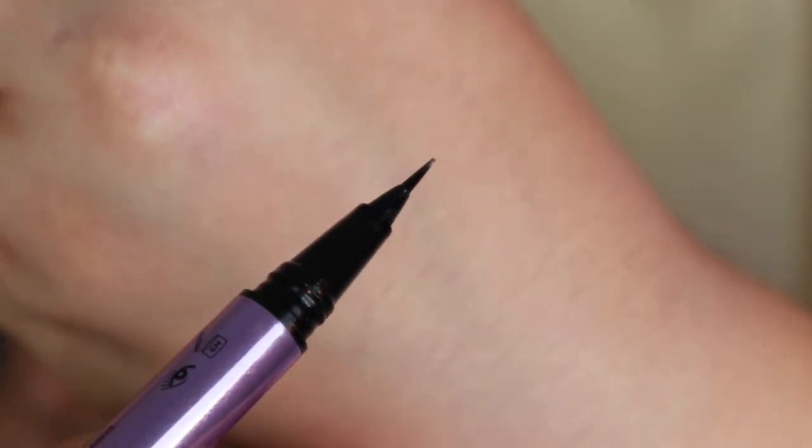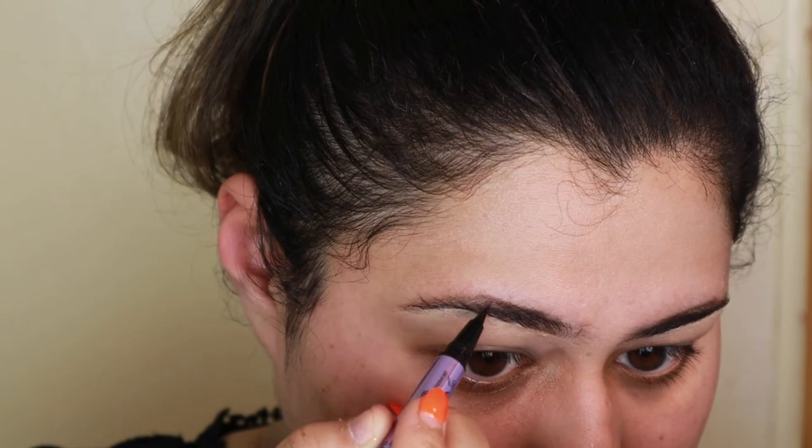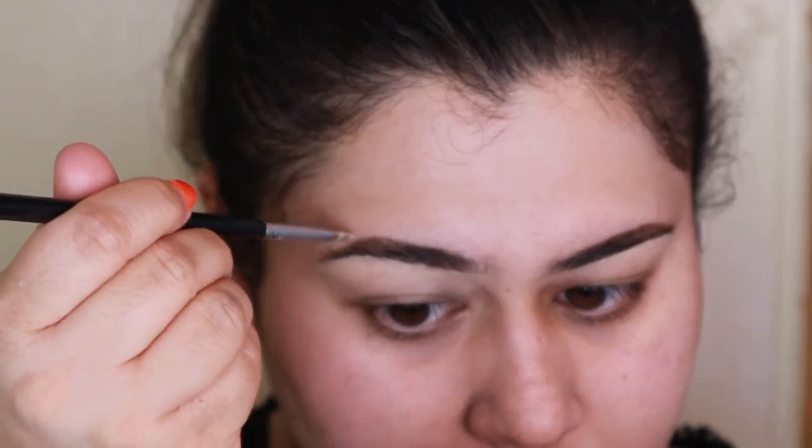Then I'm going to take the Urban Decay brow blade — you can use whatever brow pen you have. This one has really nice pen strokes and it works really nicely to get that done. There's both brows done. I'm just going to go over them with some concealer to make it look all nice and neat.